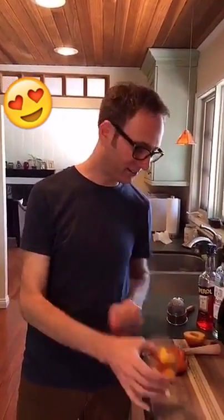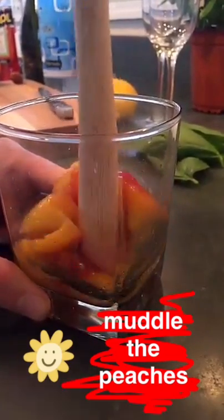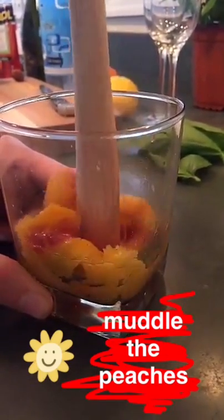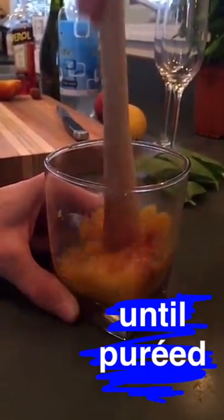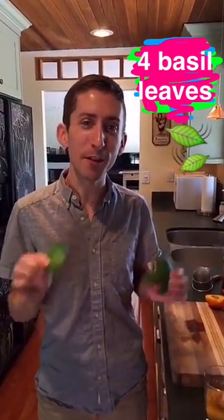Cut the peach half into quarters like this, drop them into a glass — then take a bite of a peach. Now we're going to take four fresh basil leaves and muddle them in with the peach.